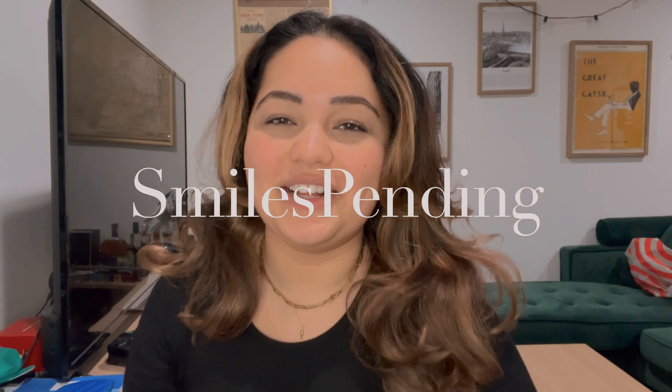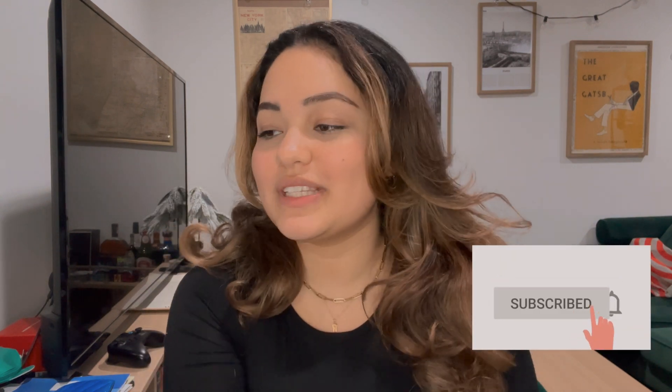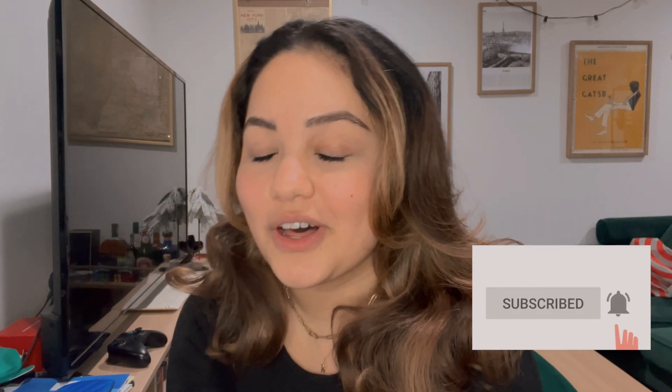Hi guys, welcome back to my channel and welcome back to another video. Today is a very exciting vlog from preclinic — we actually placed our very first rubber dams. Our preclinical operative dentistry professor told us to expect to be disappointed, because she knows we're all very type A. She was basically telling us we're gonna fail, probably break it a bunch of times, and most of us are not gonna get it on the first try, so a lot of us walked in with very low expectations.